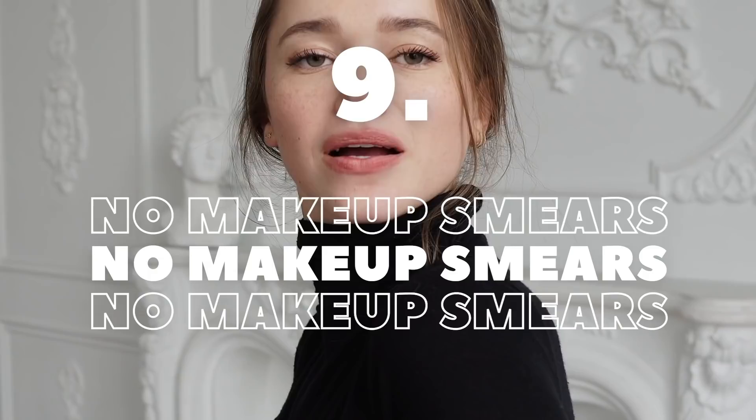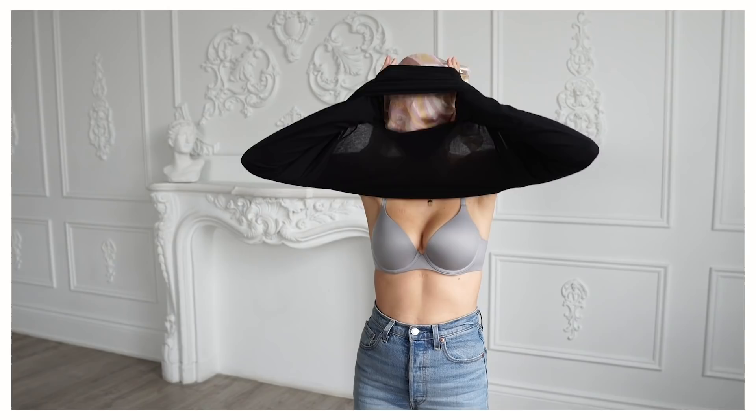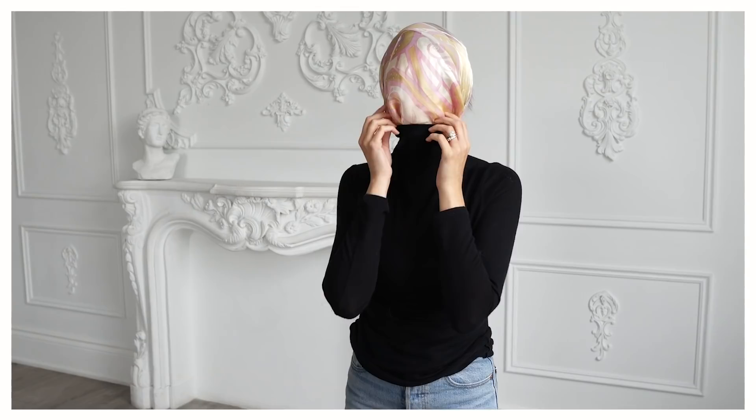Fashion hack number nine is how to put on a turtleneck without smearing your makeup and hair. Some people get dressed first and then do their makeup, but that doesn't work for me — everything ends up on the turtleneck. What I like to do is use a silk scarf, put it over my face and hair so I don't get any static in my hair and my makeup stays intact, then put the turtleneck on. That ensures the turtleneck doesn't get dirty from the makeup.